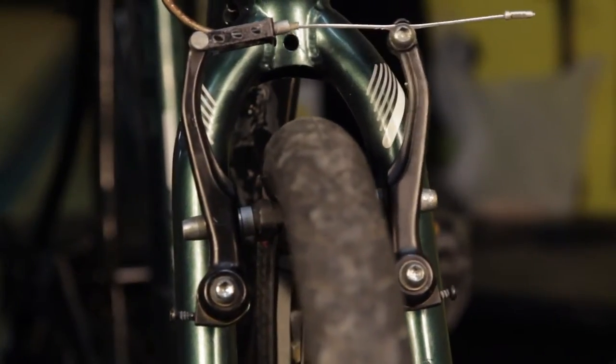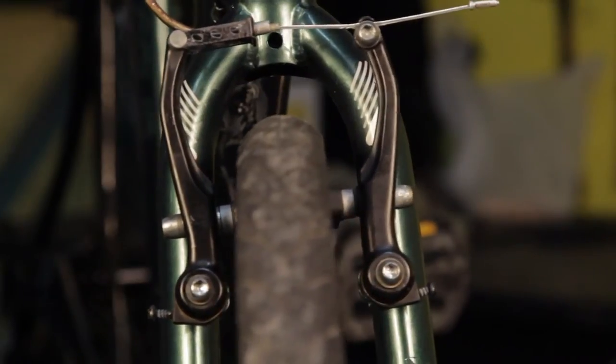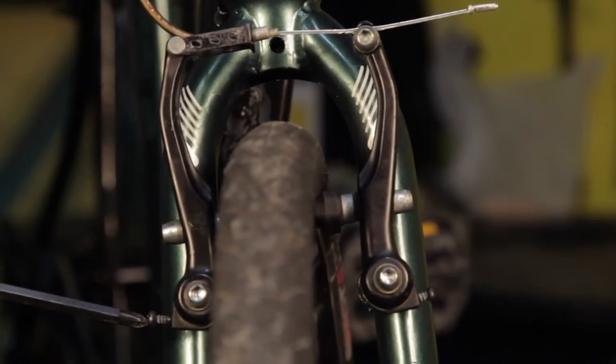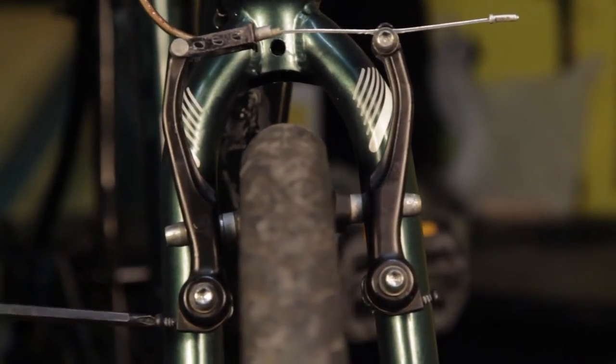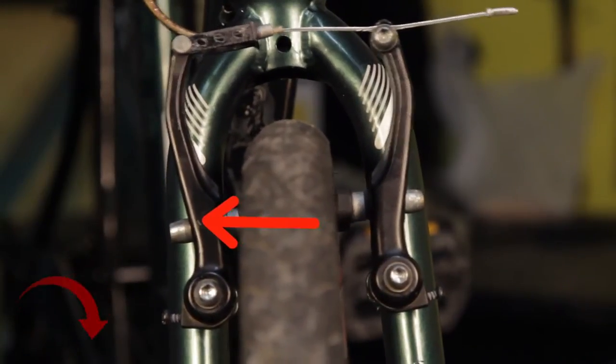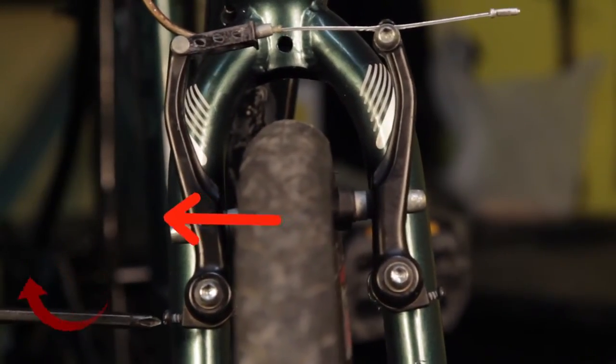Step 6: Centering. If one brake pad hits the rim before the other, or if the brake consistently rubs on one side, you can adjust the centering of the brake. On the side that is rubbing, turn the screw at the base of the brake arm clockwise. This will pull the pad away from the rim.